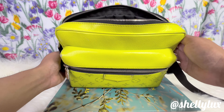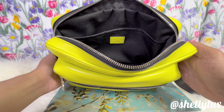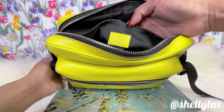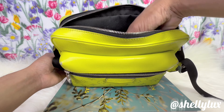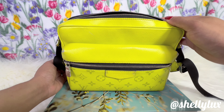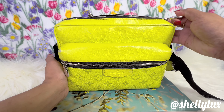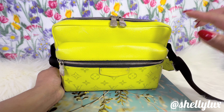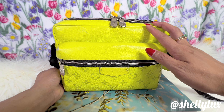Moving on to the interior — this one has a large opening, and the interior is lined with black textile lining. The patch says it's made in Italy, also in bright neon yellow. The interior is roomy; you could fit a lot of things inside. I won't speak much about interior wear and tear because I usually use an organizer and rotate them.